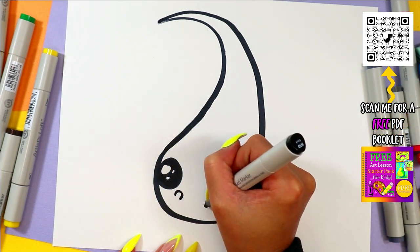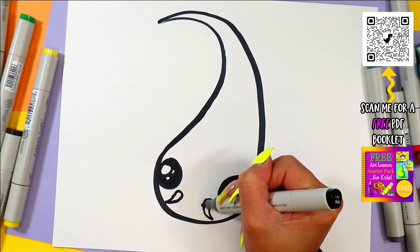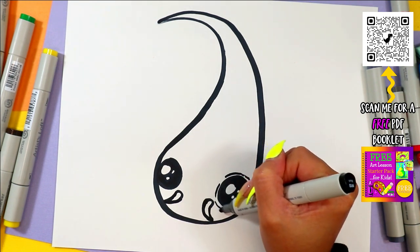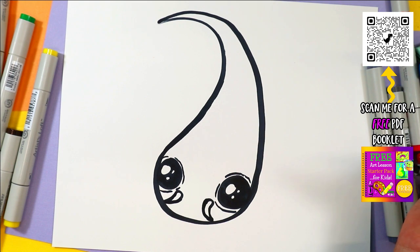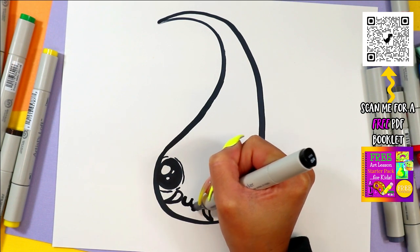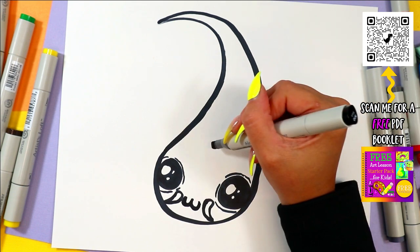Alright, koi have these little whiskers, so we're going to draw two upside-down U shapes, and then draw little curving letter Vs on the end of each to make koi fish whiskers. Around the eyes, we're going to draw just a thinner line for the eye. We're going to draw a little lowercase letter W between the whiskers to create a mouth.